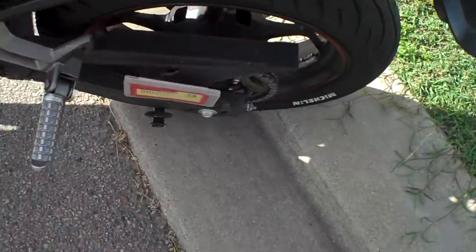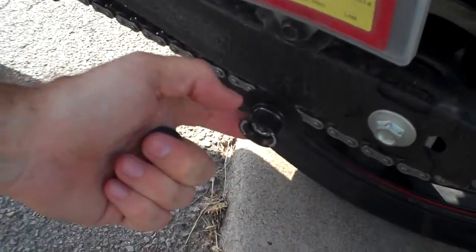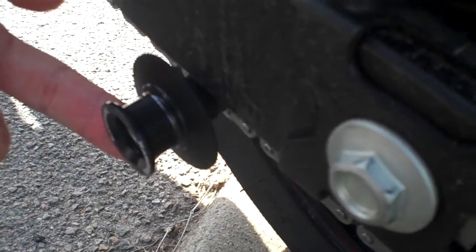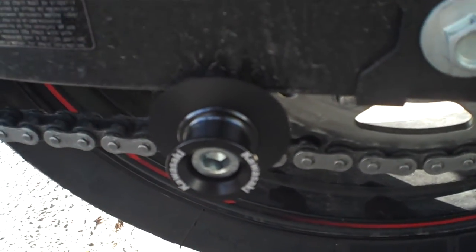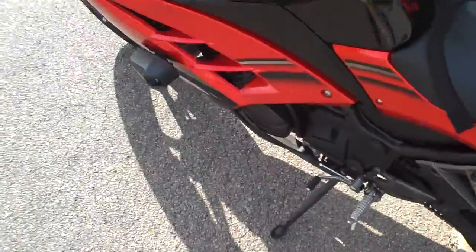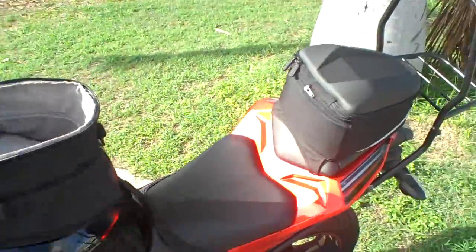The other thing I got from Kawasaki Australia is the genuine Kawasaki bobbins. I'm not sure how clearly this is going to come through, but that's them. So yeah — the bobbins, the sliders, the tank bag and the tail bag.